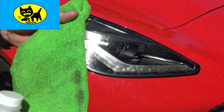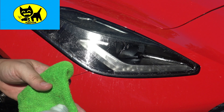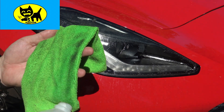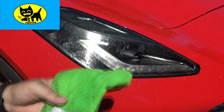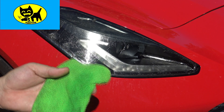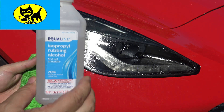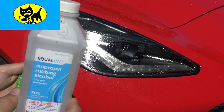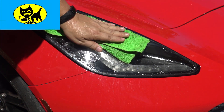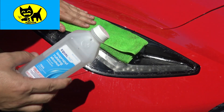Take some rubbing alcohol on a nice soft cloth — I've been using this one for the other headlight — and give it a generous amount. Be careful not to get this on the paint of your car; it won't necessarily hurt it, but I don't think it'd do it any good. Really try to keep it carefully on the headlight glue itself. This can be purchased at a dollar store for like 98 cents — I bought this at a supermarket for about a dollar sixty. Just take your cloth, lay it down, and let it sit and soak in.